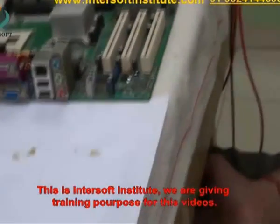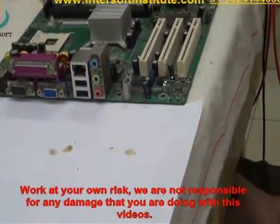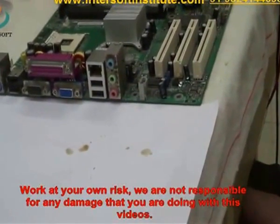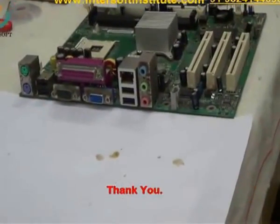This is Intersoft Institute. We are providing these videos for training purposes. We have to work at your own risk. We are not responsible for any damage that you do following these videos. Thank you.